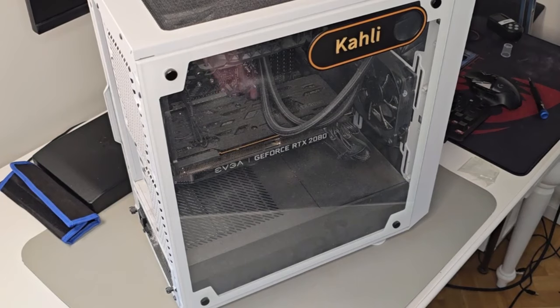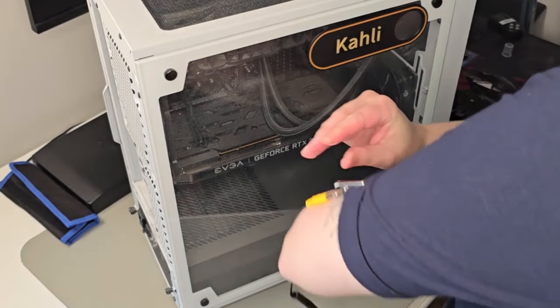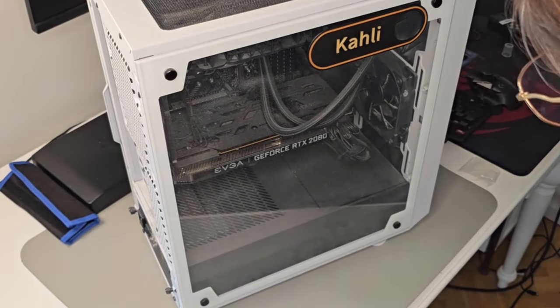I'm also using my vacuum cleaner, but I'm not touching the computer with it — I'm just catching all the nice dust clouds flying around. A couple of side notes: obviously we want to turn off the computer and unplug the cables. I know that's a hassle, but you really want to clean the outlets on the back of the computer as well. Another thing I always use when working with any sort of electronics is an ESD mat, so me and the computer are on the same wavelength.